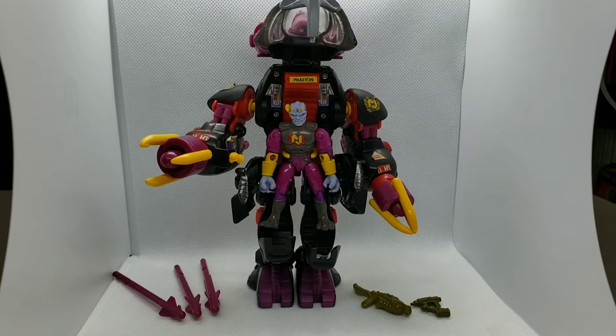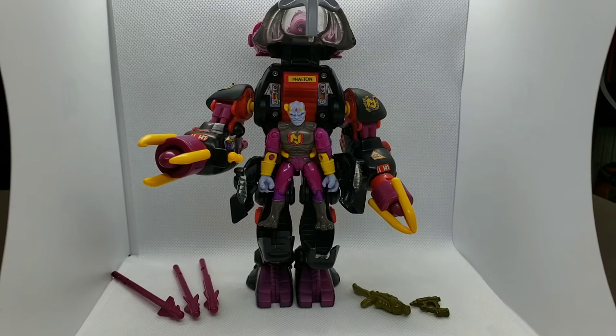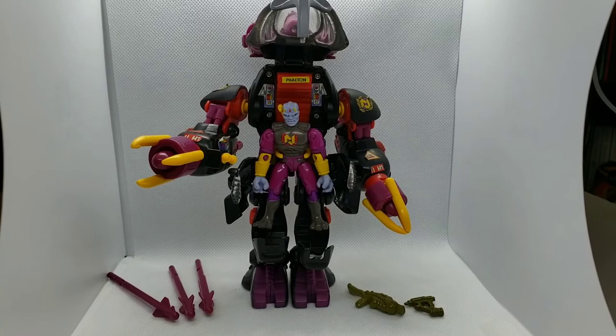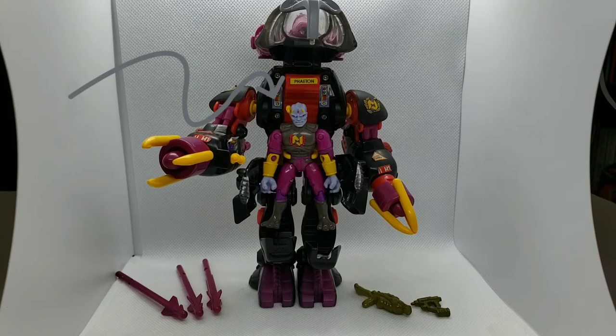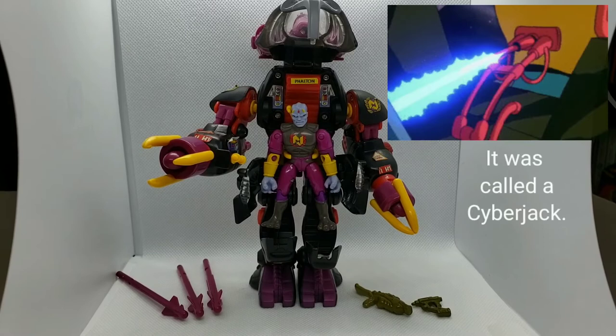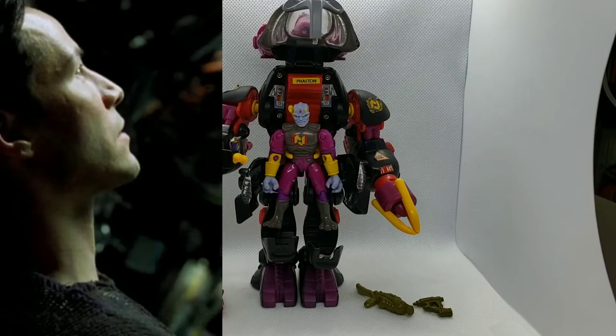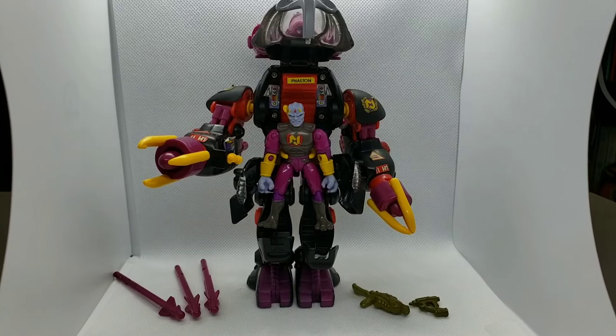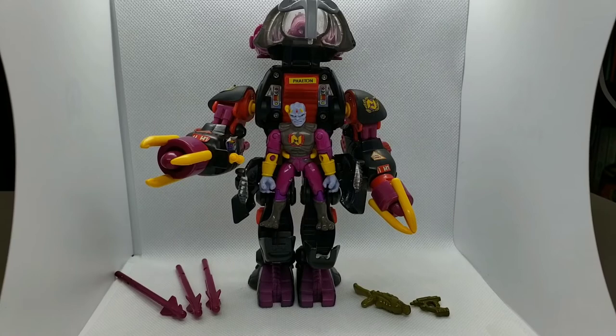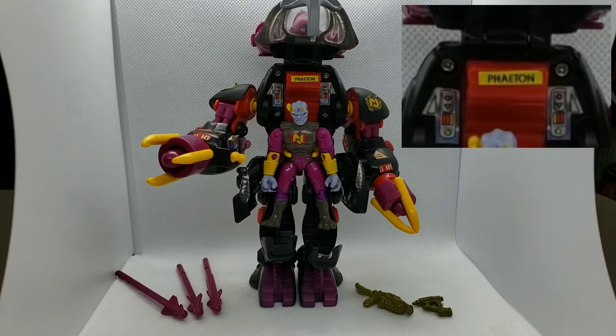Around his waist there is a little circular clip so you can put him in place and he won't fall out. One thing I forgot to mention that's actually part of the lore: if you look at the top right of his head, you'll notice a little yellow wire sticking out — that plugs to the back of the figure's head. In the lore, that's how the E-Frames are controlled, kind of like The Matrix where it plugs into the back of your head. The more I talk about it, the more I want to pull out my old DVD and rewatch the series. Also, at the top of his seat, it actually has his name on it — just in case any other Neo-Sapiens get any bright ideas about using his E-Frame.